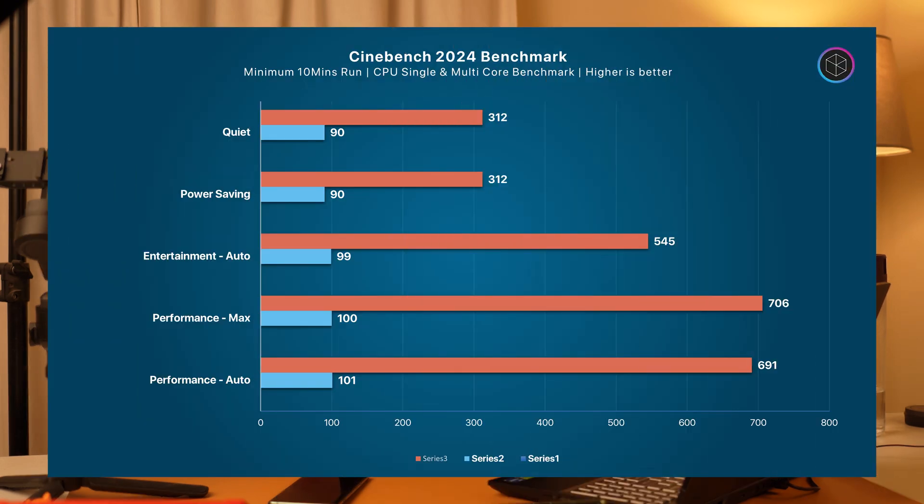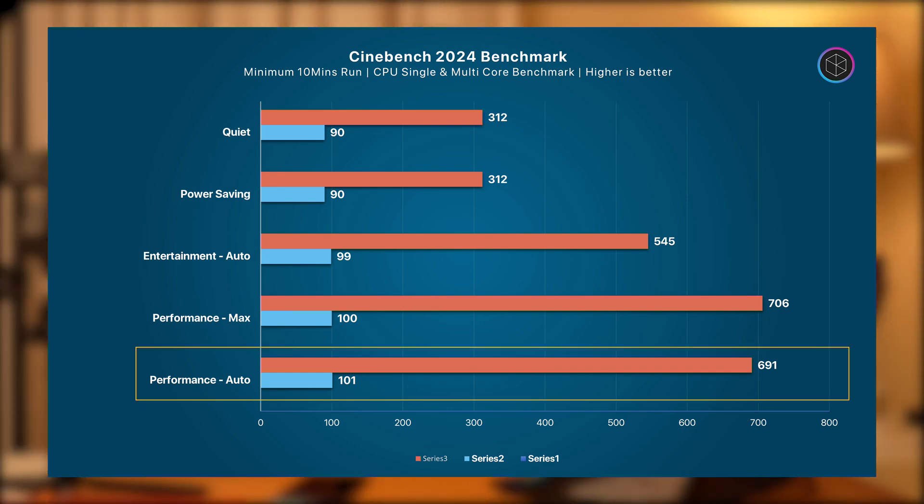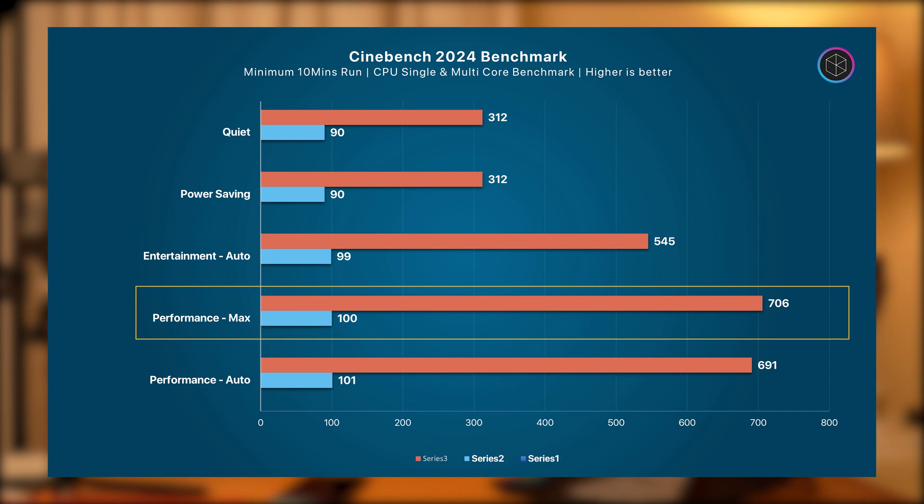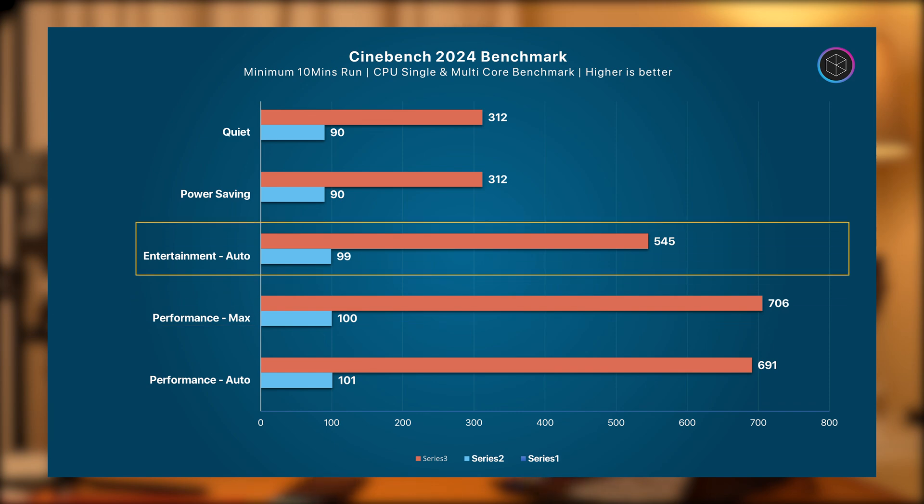Here's how the G5 MF performs in Cinebench 2024. In Performance mode with Auto fans, you get a single-core rating of 101 points and a multi-core rating of 682 points. With max fan speed, the scores are quite close and don't make a lot of difference, so you are better off leaving the fans at Auto. In Entertainment mode, single-core performance remains the same while multi-core takes a slight hit — it is still fine for general use.